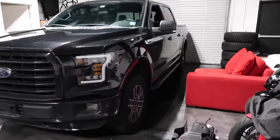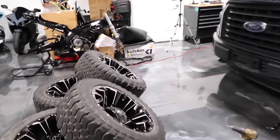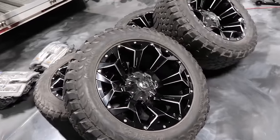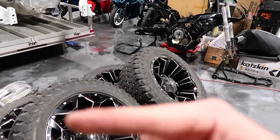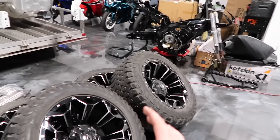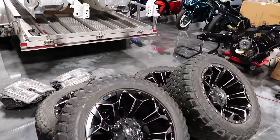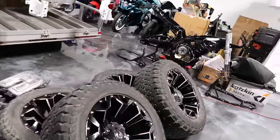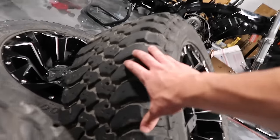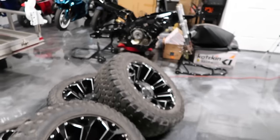So what we're going to do now is change the wheel setup on the truck. We're rocking the stock 17-inch wheels and we're going to swap them out with these 20 by 10 Fuel Assaults. I got these off Facebook Marketplace for $1,400. Brand new these wheels run about $1,750, and a set of tires on top of that is going to run you about $1,200–$1,400. So I'd say it's a pretty good deal.